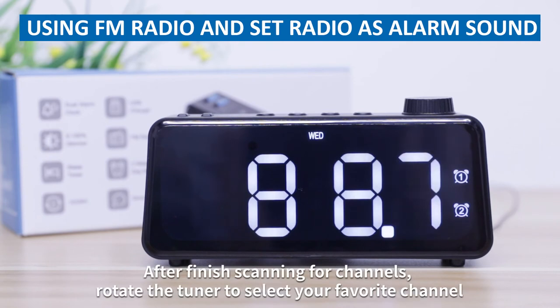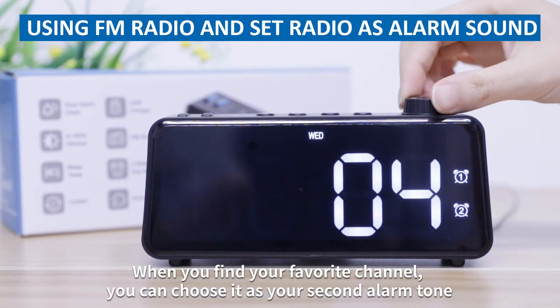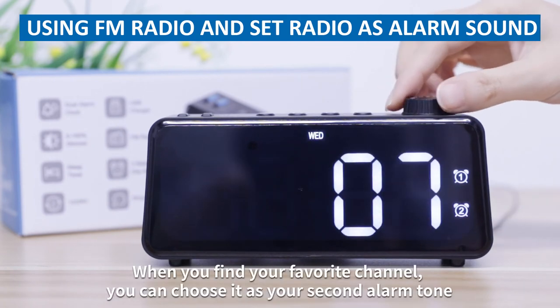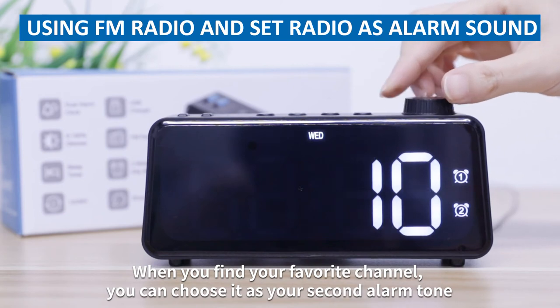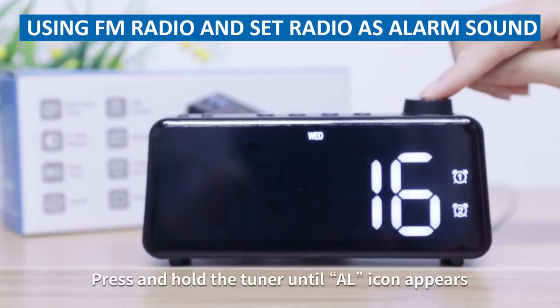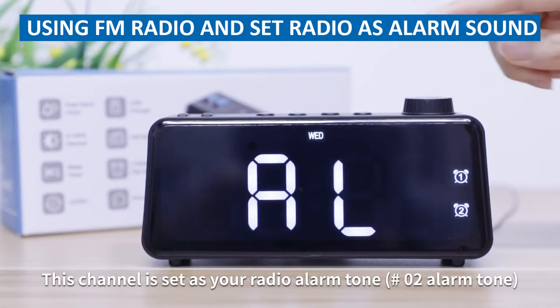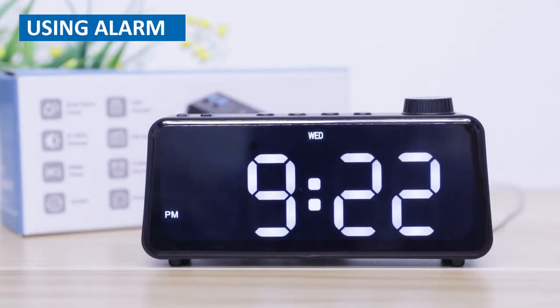After finished scanning for channels, rotate the tuner to select your favorite channel. When you find your favorite channel, you can choose it as your second alarm tone. Press and hold the tuner until the L icon appears. This channel is now set as your radio alarm tone.